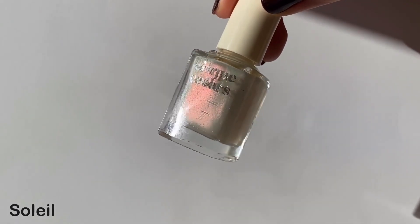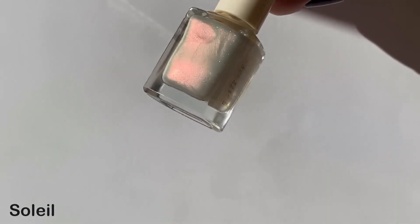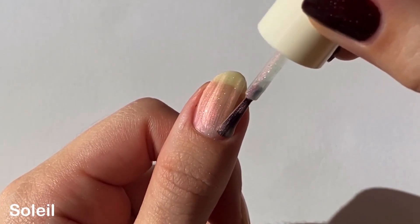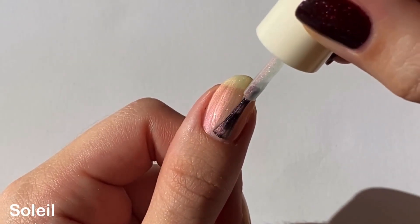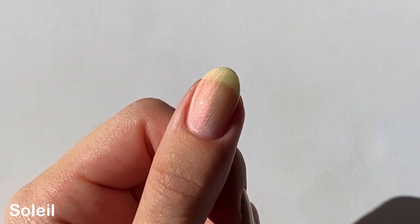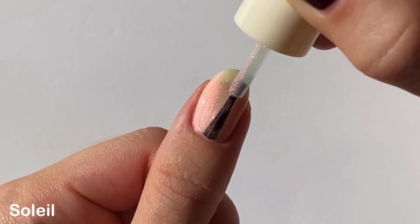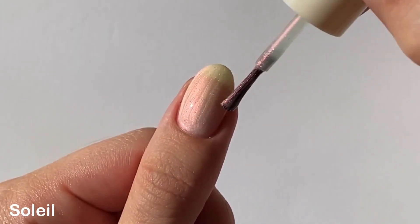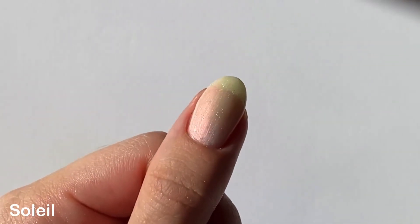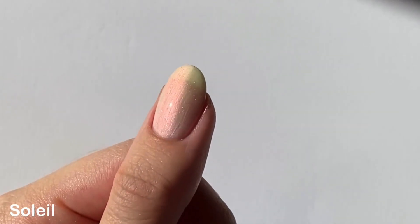Onto the new pearly shimmers — we have Soleil up first, which is a white crelly base with a pinky red sheen and micro holographic glitters. If you're familiar with Moonbeam or Mystic Moonstone from Cirque, these are basically the same formula. Since these have a milky base they're pretty sheer on the first coat, but it had a really great easy-to-apply formula that just stayed where you put it. My only gripe with these pearly shades is the brush strokes — they are subtle and do settle a bit, so just be careful with your application if you're a stickler for even lines.